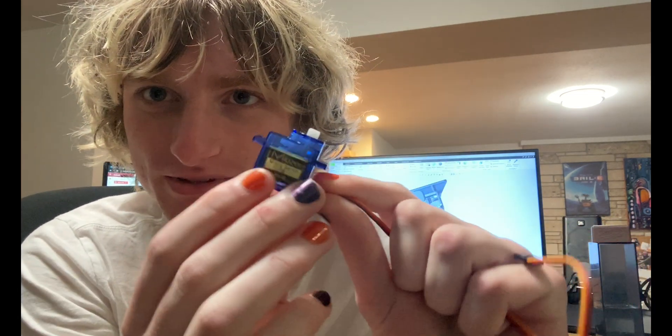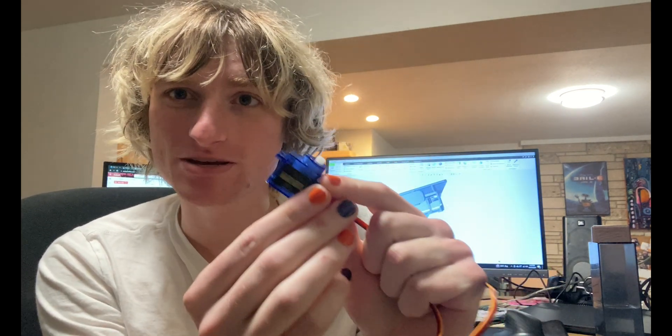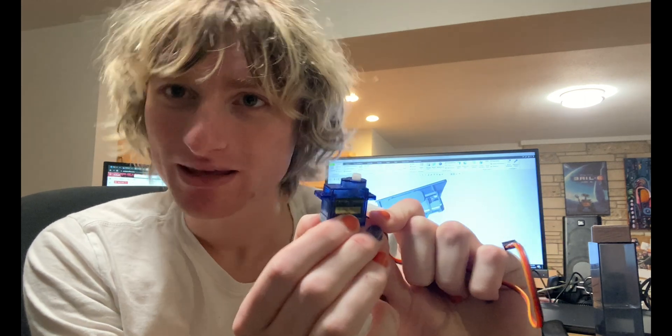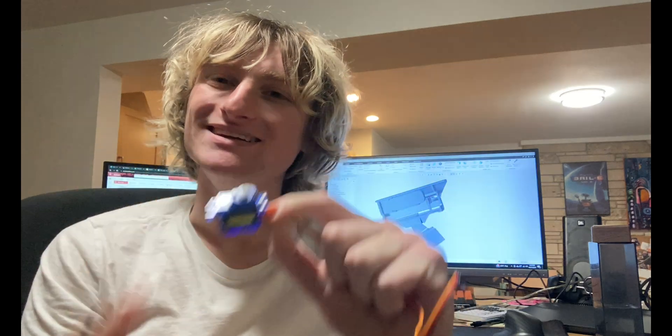For the actuation of these movements, I'm going to use this servo motor — it's a microservo motor, and they're really cheap off Amazon. Problem: every single STEM kid and their mother knows what these things are, so I need to disguise it, because I'm not like you guys.